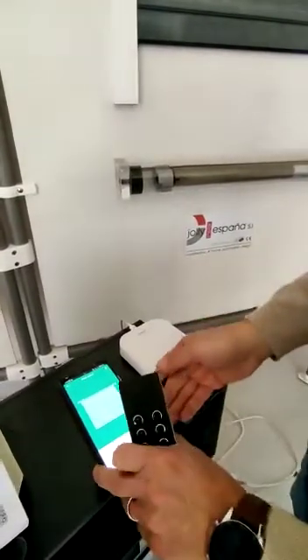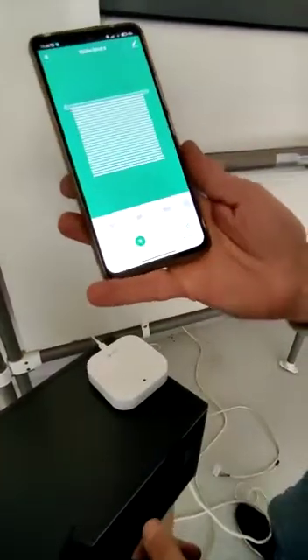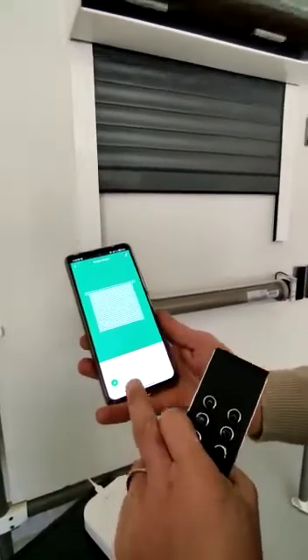And that's all — we have successfully added the motor on the app and we can now command it with our smartphone.